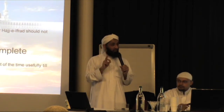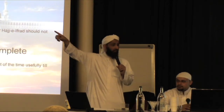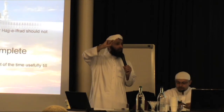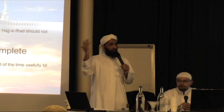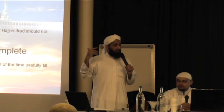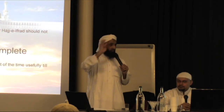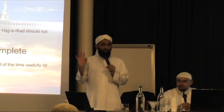If you are staying in Aziziyah, which some of you might be, try to get to Makkah for Zuhr and stay there until Isha. Fajr you might not be able to reach because it's too far, but go there for Zuhr and remain. Eat there, rest there, do everything there. It is very possible. Any questions?